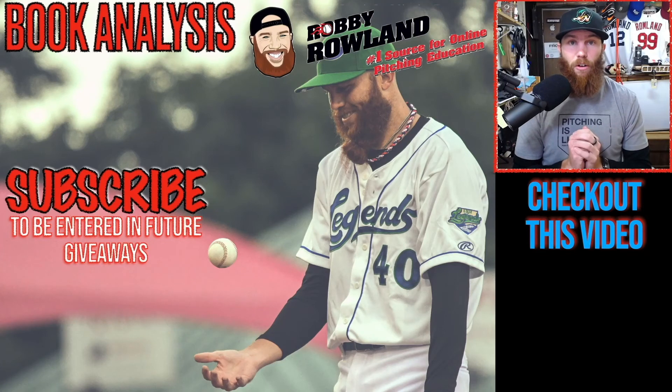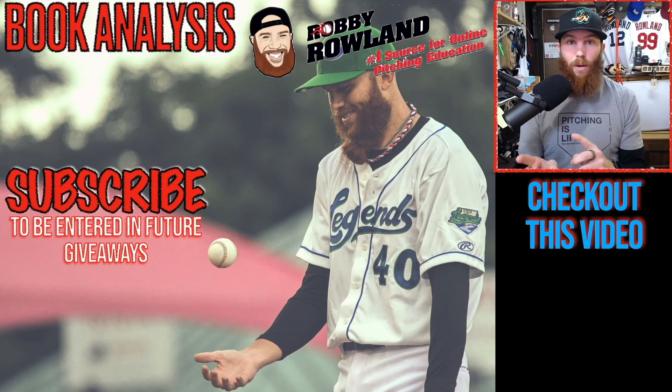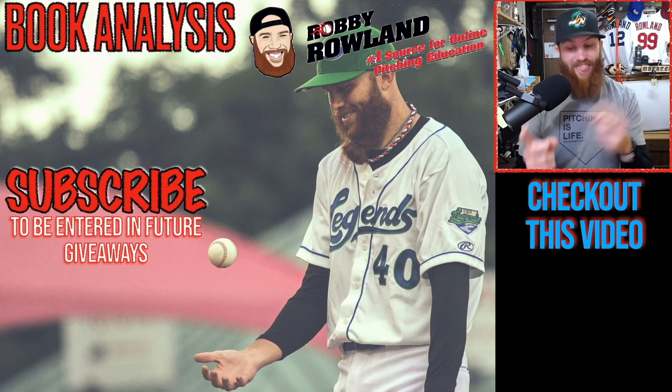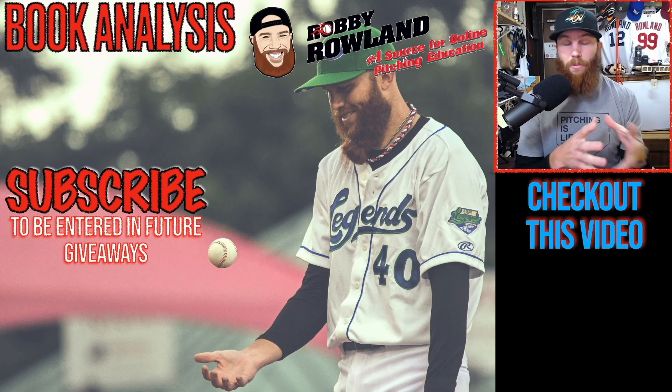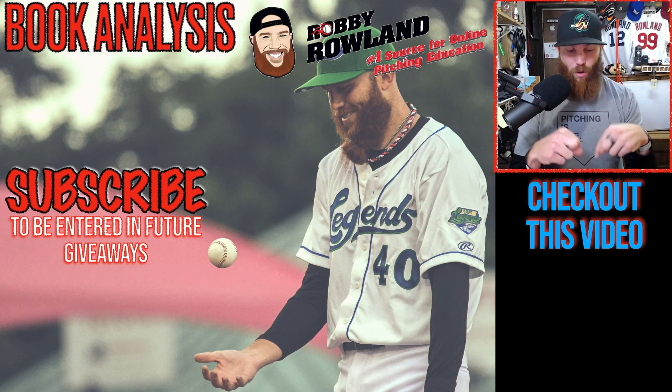Thank you for watching that video. If you're interested in booking your own analysis, be sure to click that link. Also, I'm going to be doing a lot of giveaways here in the upcoming months on my YouTube channel, but you need to be subscribed in order to be entered in those giveaways. So click that link right there to subscribe, to provide some more context on the specific thing that we were just talking about. I included a video right down below.